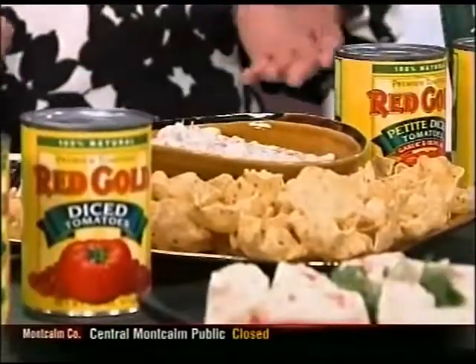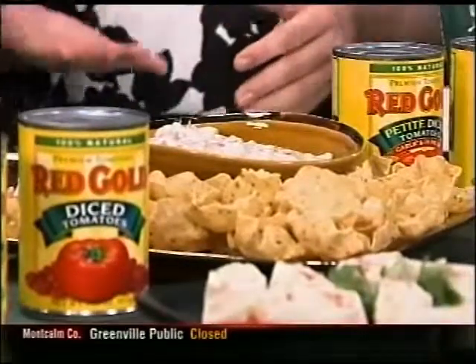That took less than two minutes! And how many people does that feed? That would probably feed about 12 people, depending on how hungry you are — or it could just feed one, which I'm pretty hungry and haven't eaten breakfast yet.